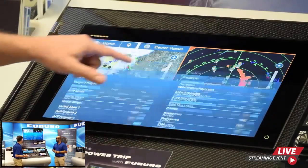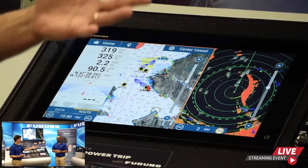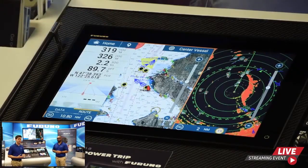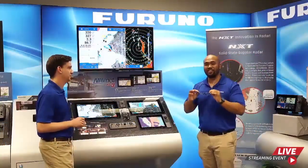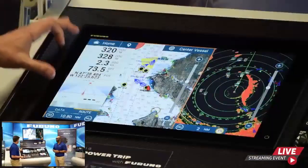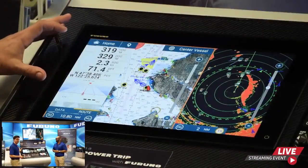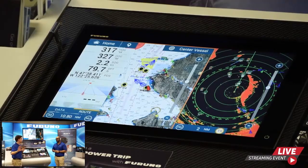Another feature is the ability to change font size — something a lot of customers asked for. You can change the font size from smallest to largest, which we affectionately call 'old man mode.' With it set to large, you get nice big presentation numbers in the data box, which is perfect if you're out on the back deck and the display is in the pilothouse and you still want to see what's going on.